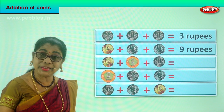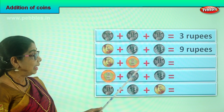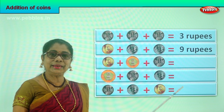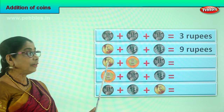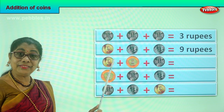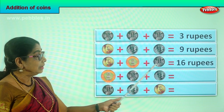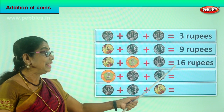Let's look at the third row. What do we have here? We have a five rupee coin, and here a ten rupee coin, plus we have another one rupee coin. Let's add them all. You have a five rupee coin and a ten rupee — so ten plus five is fifteen. And here is one rupee, plus one is sixteen rupees.